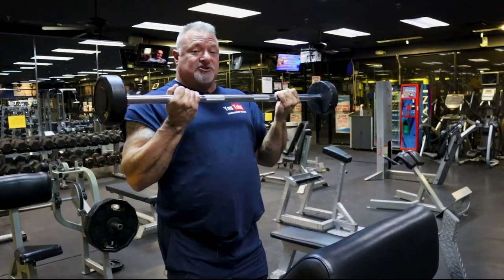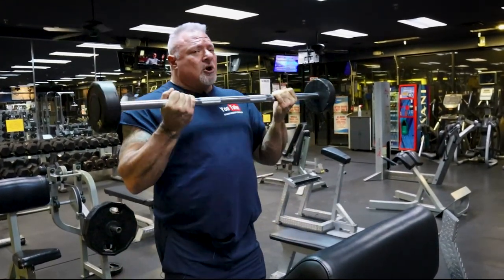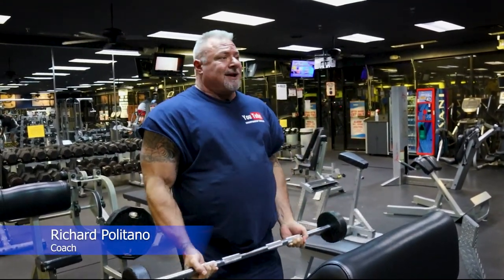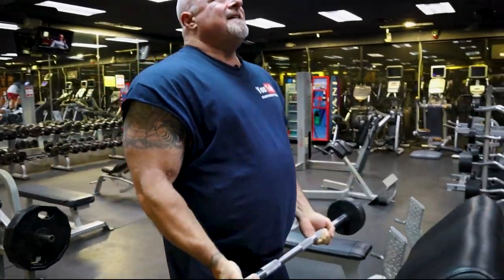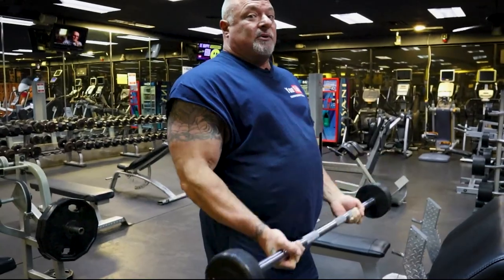This is the game changer because everybody uses too much weight when they're training biceps — way too heavy for what they can handle — and they use body mechanics to raise that weight up. You don't see any body mechanics here. My biceps are doing the work. Everything is controlled, the squeeze at the top, and my biceps are screaming right now.